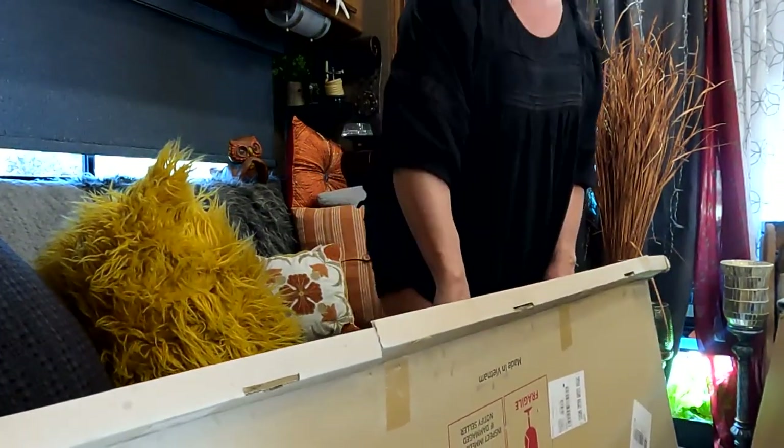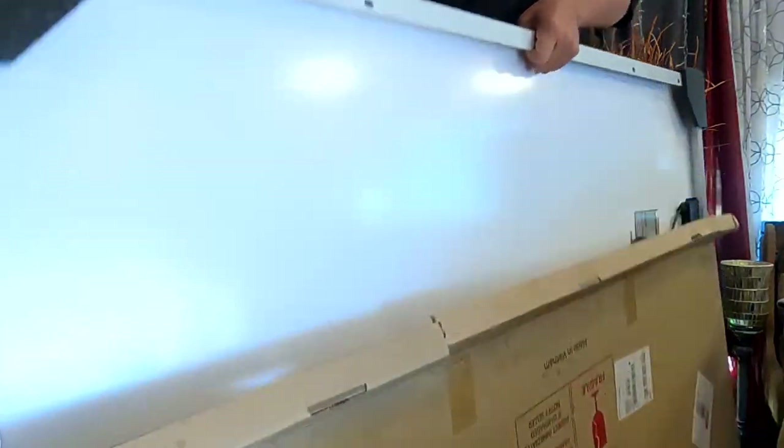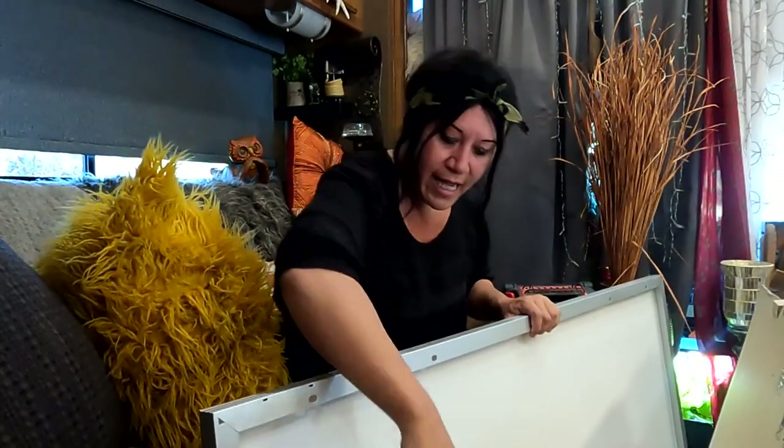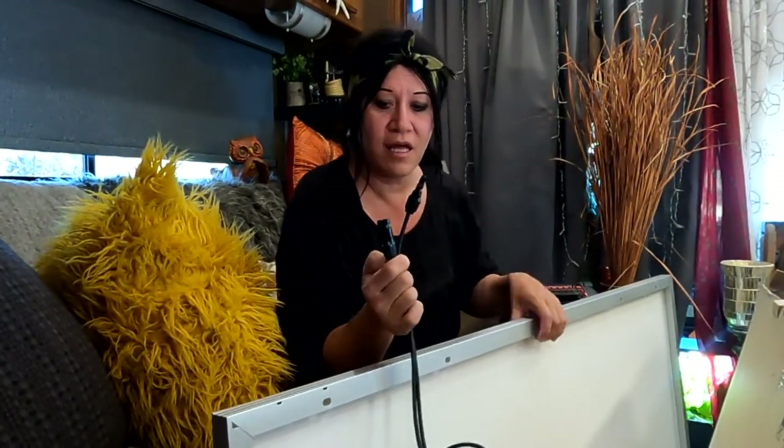Let's go ahead and get this out of the box. They have these nice corner guards on here — helps protect it during shipping — and it comes with the MC4 connectors. I am going to put an adapter on this that will connect directly into a charge controller I already installed, but those are Anderson connectors. I do have the adapter so I can plug it straight in. Then I'm going to get it all set up and see what the output is because it's a Victron charge controller, and it'll show me the output and how it's doing.